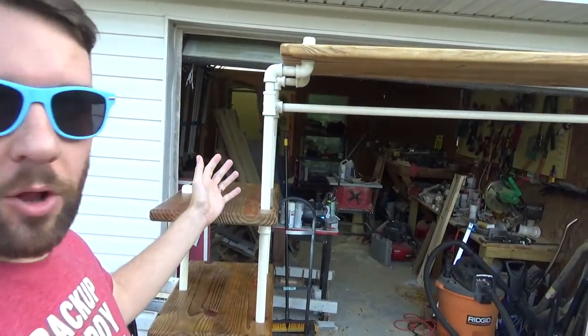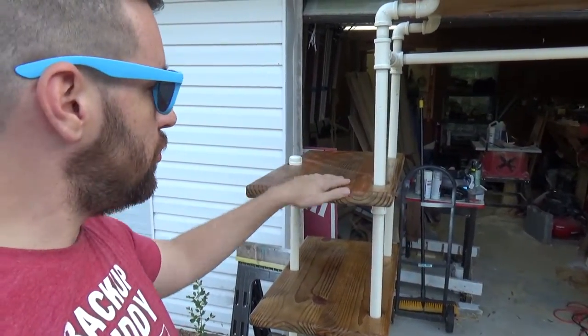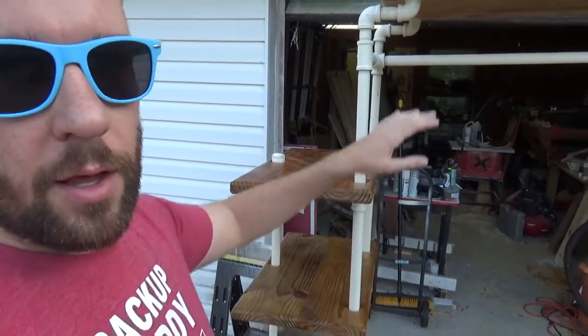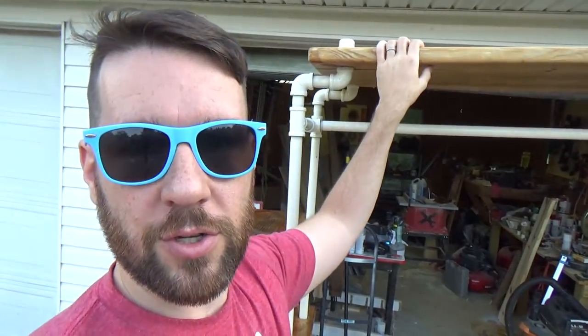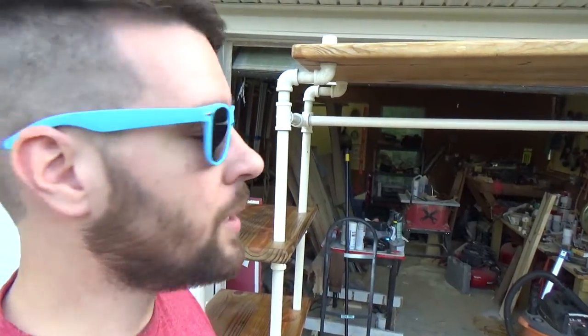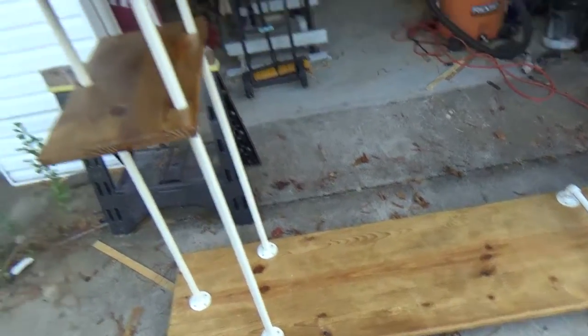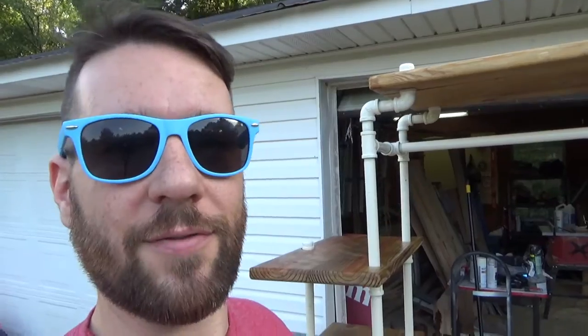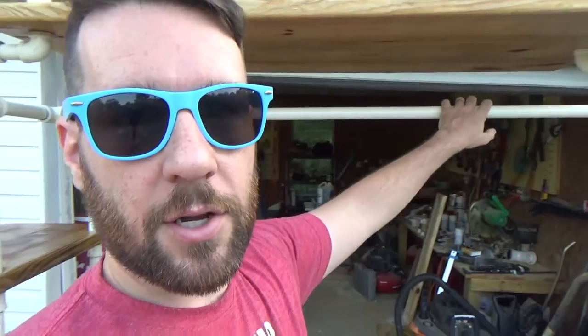Hey everyone, I'm Lou and you're watching Live Free and DIY. In my last project video I made this clothing rack. It's got these two shelves so I can put shoes or whatever on there, and a pretty large shelf on top so I can put other stuff that I don't usually need to get to very quickly. And this is going to be replacing a chest of drawers that I have.